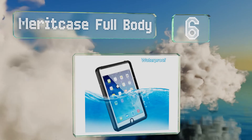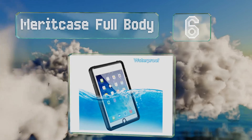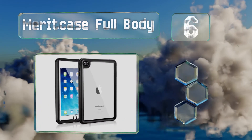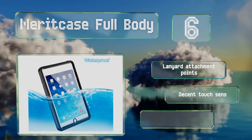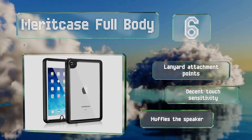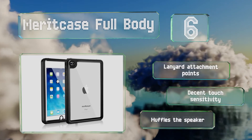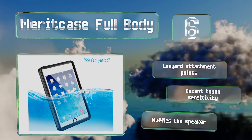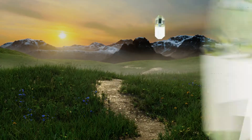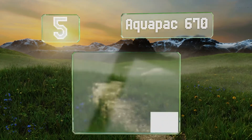Moving up our list to number six, the lightweight Merit Case Full Body is a slim and unobtrusive selection with an adjustable stand. It's designed to accommodate the iPad Mini 4 and allows for use of all buttons. While its shockproof bumper can withstand drops from over six feet, it features lanyard attachment points and decent touch sensitivity, however it does muffle the speaker.